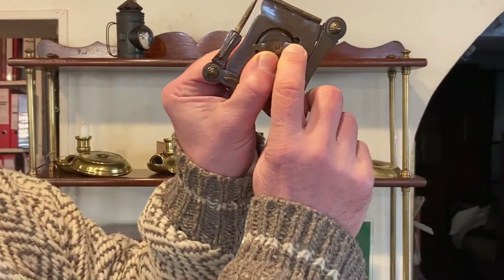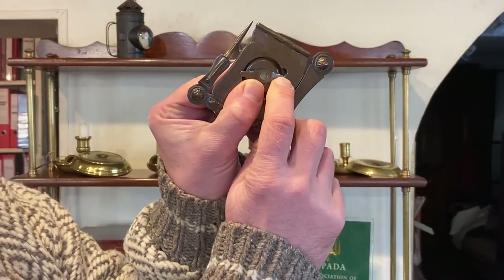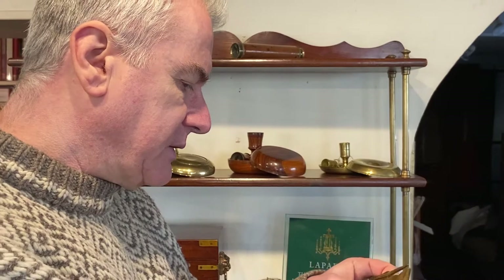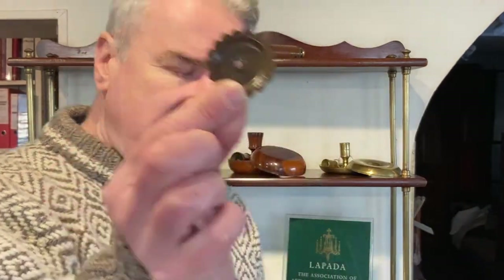So let's have a quick look at it. We have a drip pan here which is fixed to the back, and if we turn that it'll come to a little slot and hopefully we can remove that nice and easily. So there we have the drip pan.